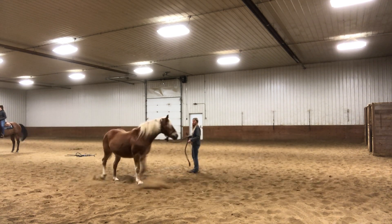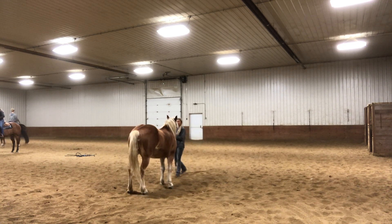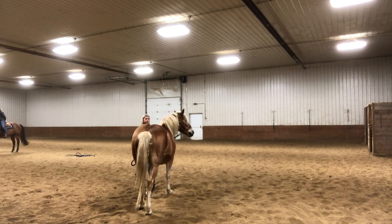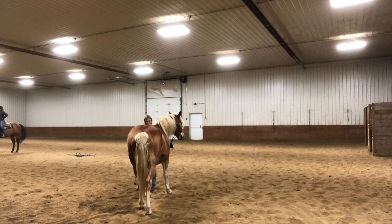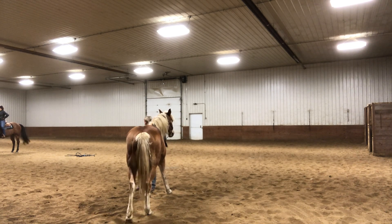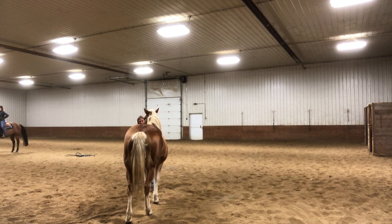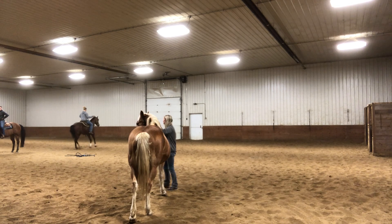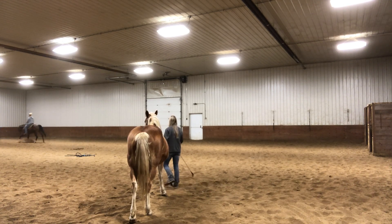Alright, so it feels like a decade later but we're finally done lunging. You'll notice that Sarah for some reason just does not like me standing to the side of her — she always wants me in front of her. Whenever I'm kind of at her shoulder she always tries to move so that I'm not there anymore. You'll see in this video a lot where I am constantly pushing her to let me stand by her shoulder.